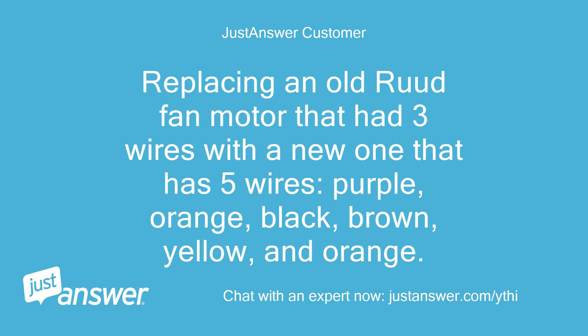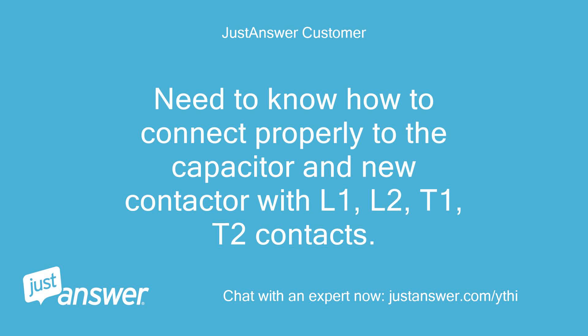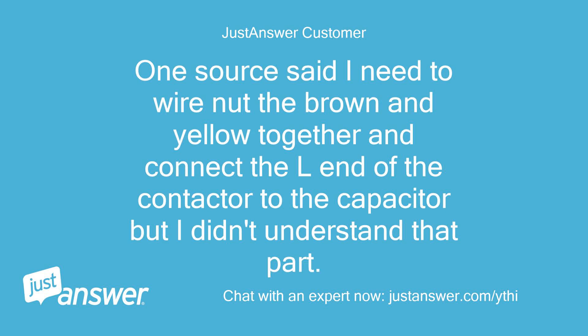Replacing an old condenser fan motor that had three wires with a new one that has five wires: purple, orange, black, brown, yellow, and orange. Have verified that it should be a proper replacement part. Need to know how to connect properly to the capacitor and new contactor with L1, L2, T1, T2 contacts. One source said I need to wire nut the brown and yellow together and connect the L end of the contactor to the capacitor, but I didn't understand that part.